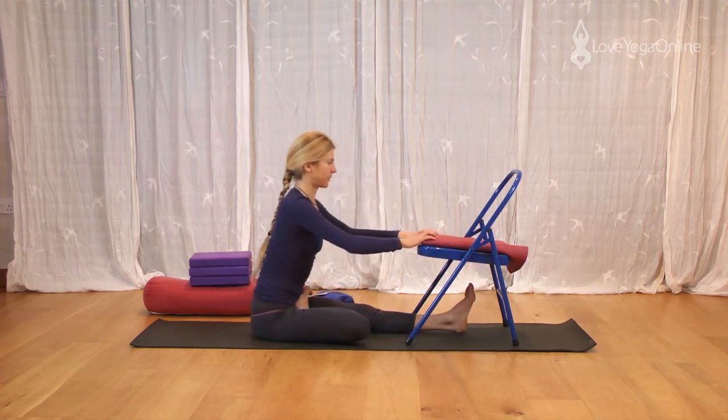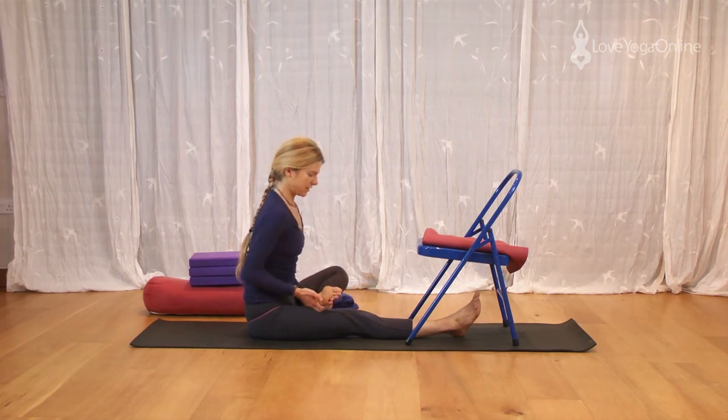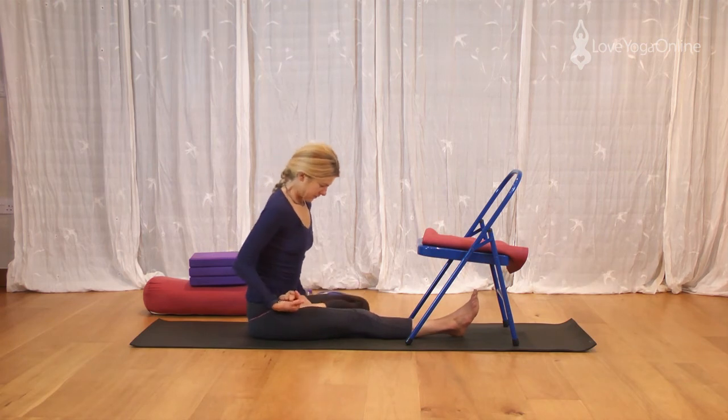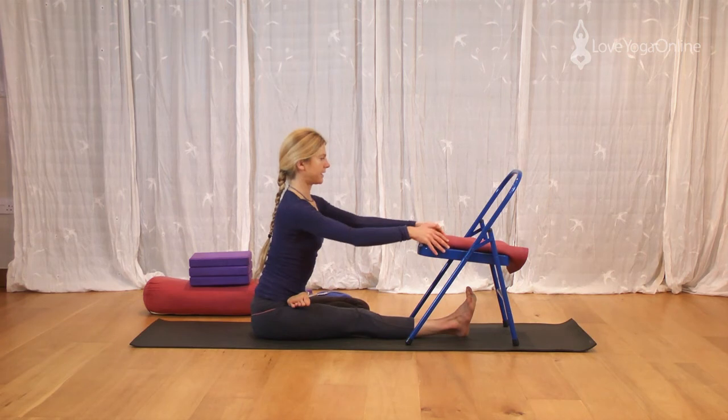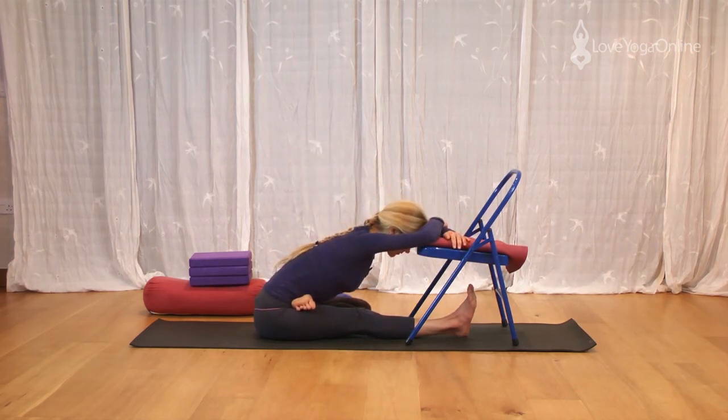Inhale, sit tall. Straighten the right leg. Pull the right buttock flesh out. Bend the left leg, allowing the leg to slide up the thigh to come into its place. Press the straight leg down. Hands to the chair, lift the chest, move the spine in, drop the shoulders. Exhale, fold. Drawing the inner leg going back on that right thigh. Being on the center of the heel on the right leg so the toes are pointing directly up towards the ceiling. Pressing the back of the knee down on the straight leg. Feel the spine deep into the back. Feel the abdomen broad and soft.